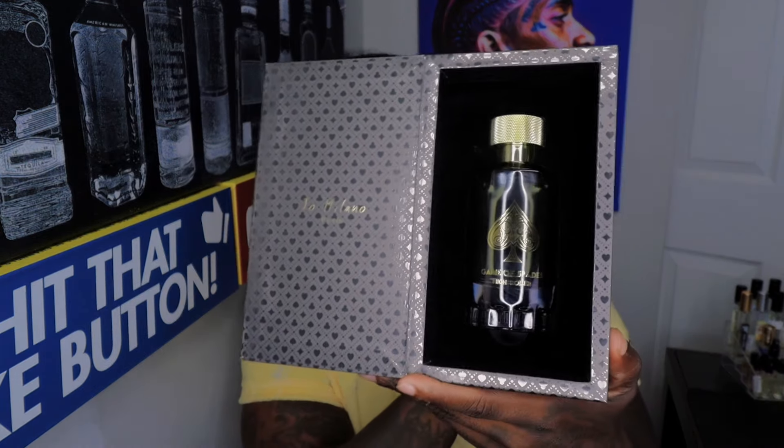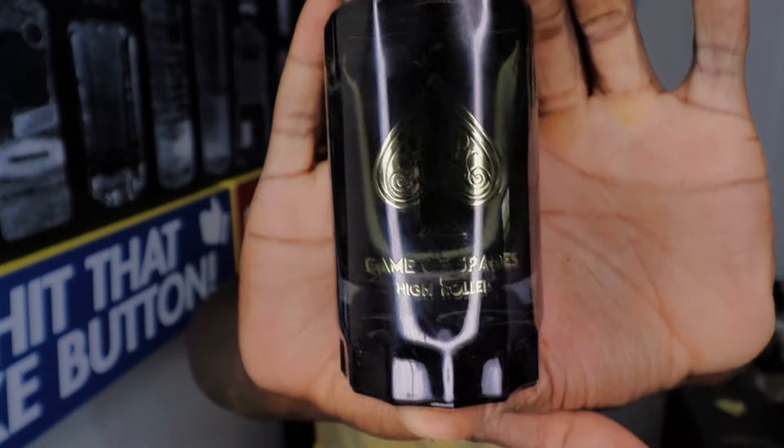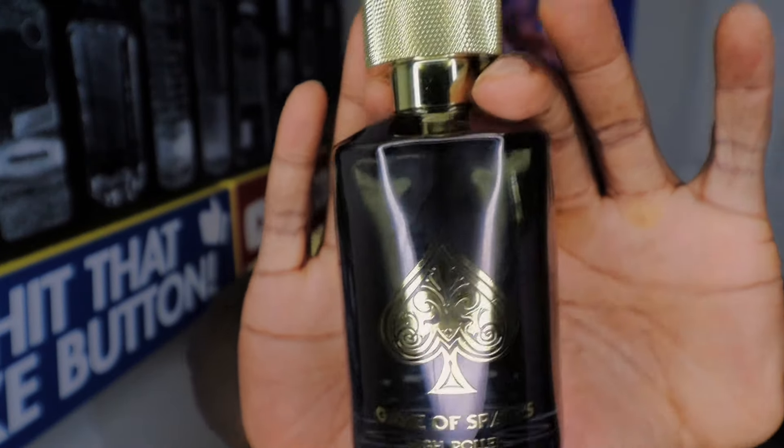The box comes in an almost grayish-brownish color. It is a parfum, it opens up like most of them. You take the bottle out — the bottle itself is also like a dark gray brownish tint type color, right there.